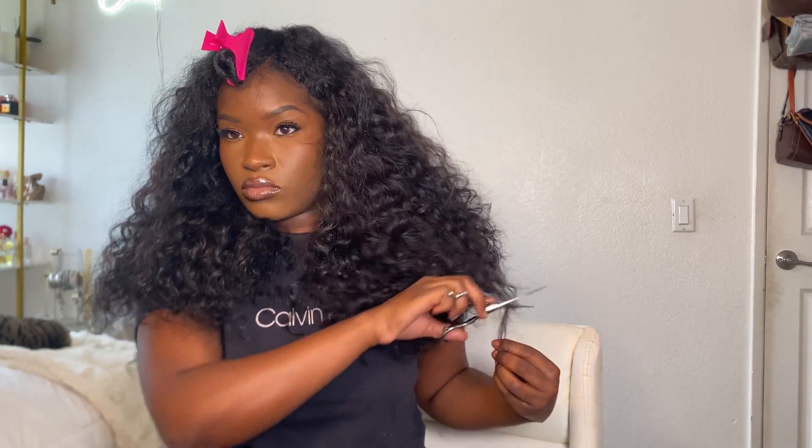I didn't really cut much — what I was really doing was rounding out the hair. From the left and right side you can see the difference: one side looks very rectangular and boxy and the other side looks round and nice. When it comes to curly hair you want to give it that round, plump look. The rounder it is the more natural and realistic it looks. I want it to look like it's growing from my scalp.